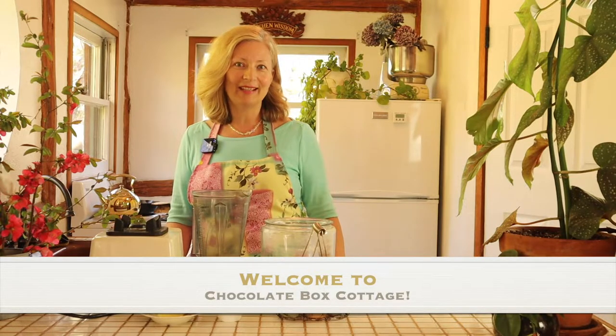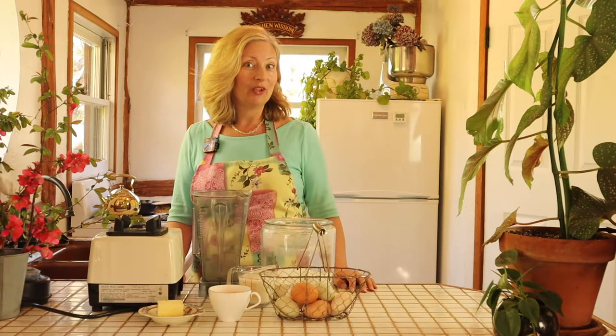Hi, I'm Michelle. Welcome to Chocolate Box Cottage, where I share useful, beautiful, and thrifty ideas and recipes like the one I'm going to share with you today.